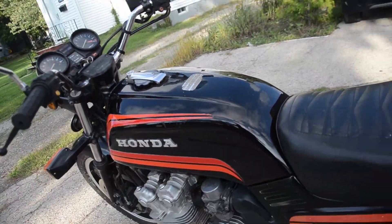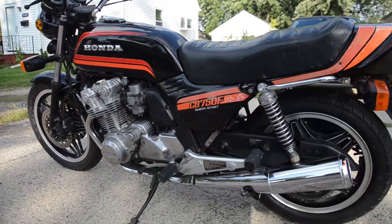Here we are — just a lovely machine. Don't hesitate to ask any questions or leave a few comments. Thanks for watching.